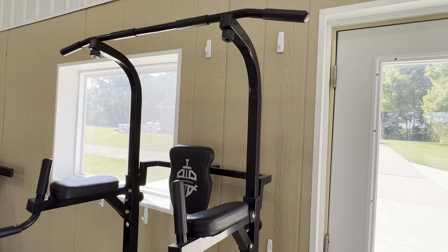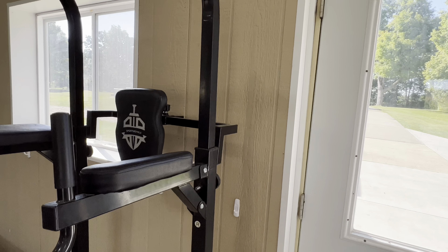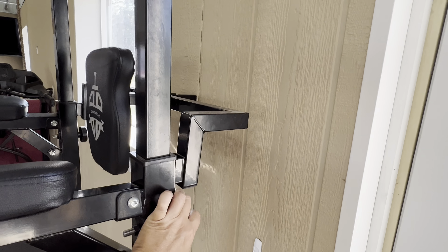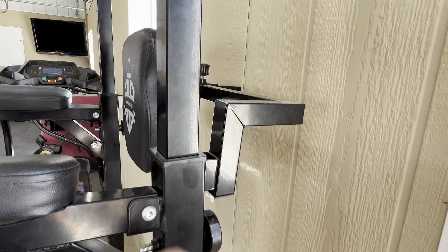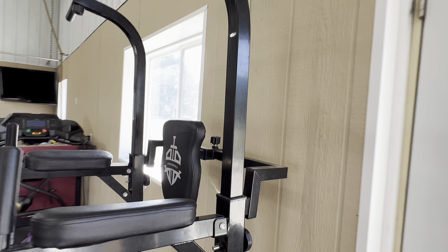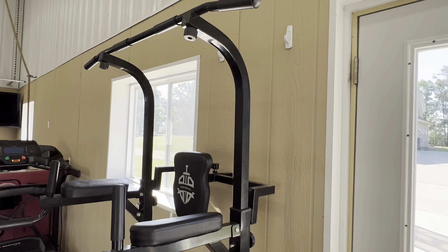Our kids are working on pull-ups so they can reach this. But my husband is 6'2" and when he wants to work out, he can unscrew both sides and then this part slides up so it is taller for him as he's hanging to do his pull-ups.